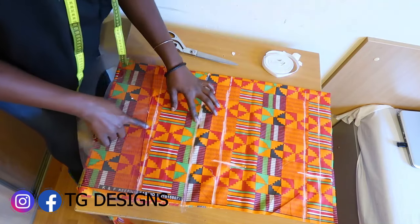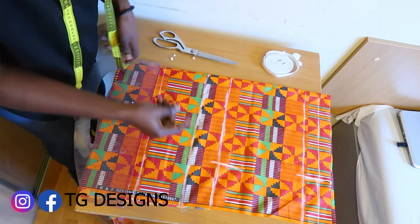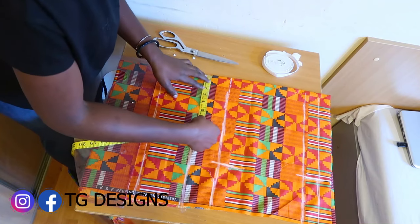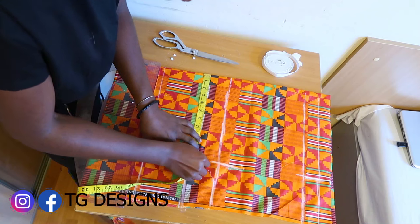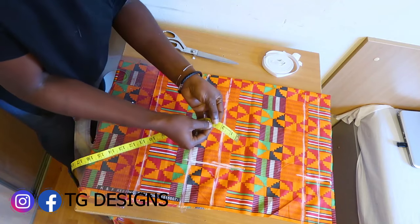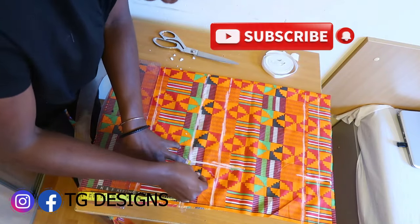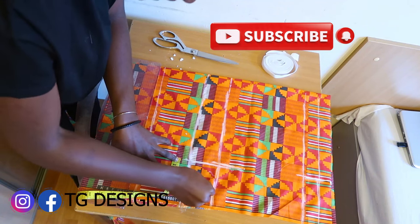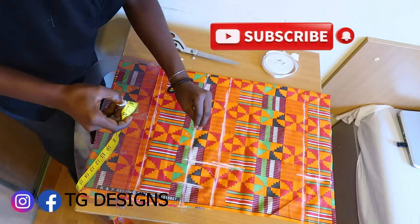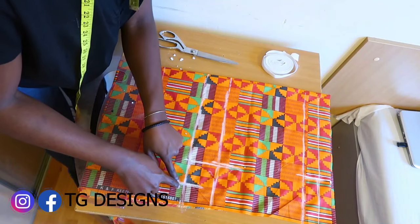This is our crotch measurement, this is our hip, this is our waist elastic allowance, and our trouser length. If you have any questions, drop them in the comment section. To mark the crotch for the front block, we mark 11 inches for the hip, then also mark 2.7 inches at that point. I'm marking on the front piece so you can see — if cutting on your fabric, please cut on the wrong side.